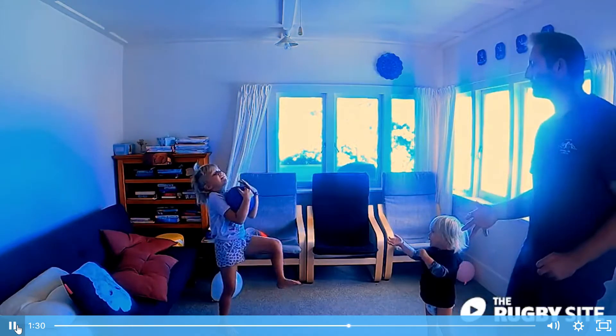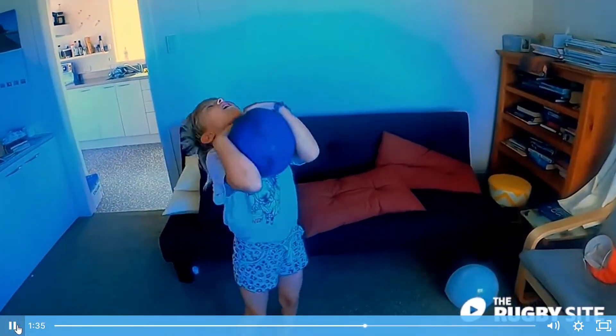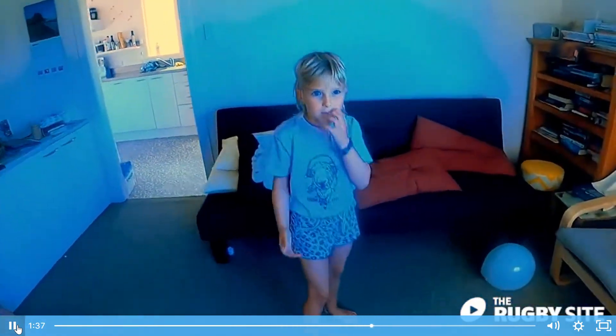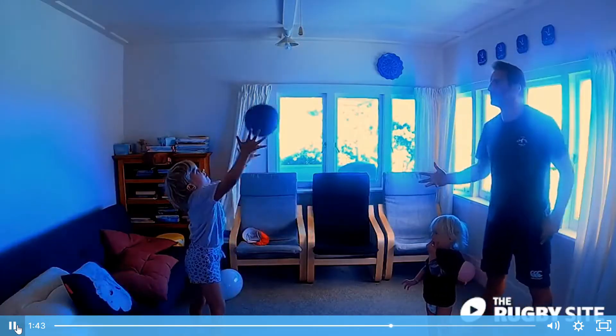Having had fun with the balloon and learned the techniques, children are far more confident when we introduce a big ball. They're more likely to bring their elbows together and catch on their chest, which is a very safe way to catch a highball.